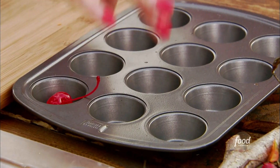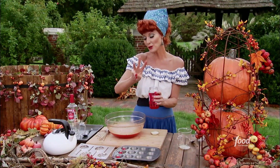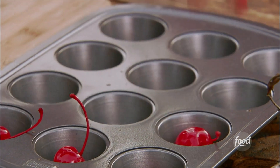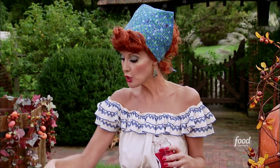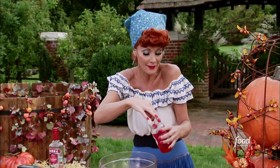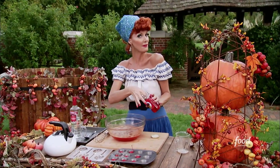A red cherry is going to go in each one of these little mini muffin cups. We're going to do three different versions of our jello shots — in muffin cups, in lollipop molds, and then finally I'm going to use a sheet pan to create my third jello shot. You could cut those into little pieces, or even use a cookie cutter to create cute little designs. By the way, this recipe works with any flavor — so if it's a different holiday, use a different flavor of gelatin.